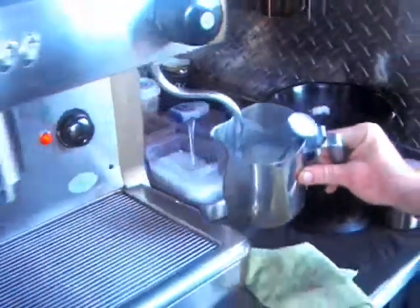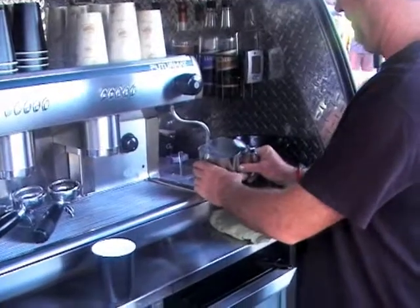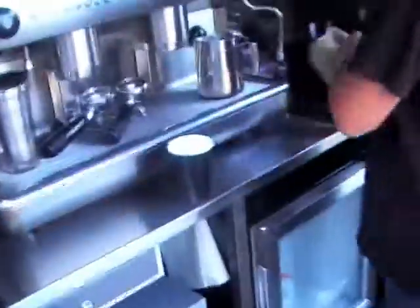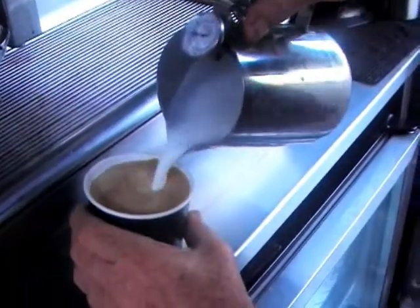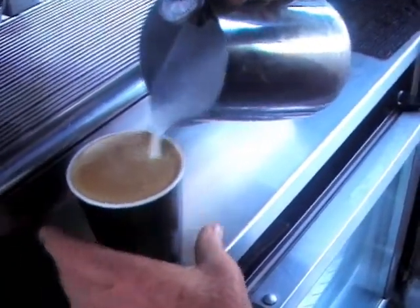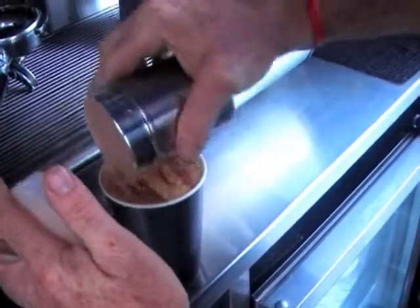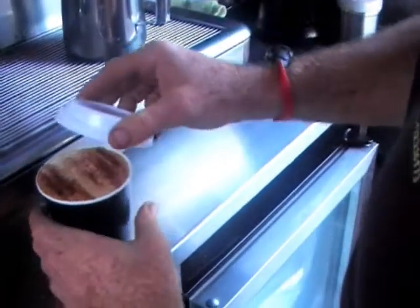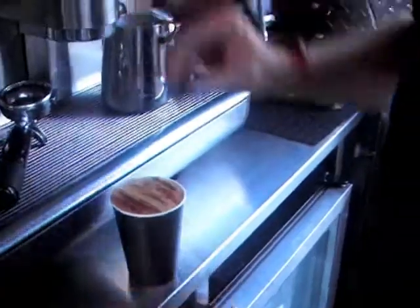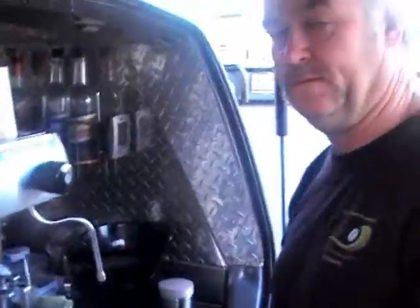Alright, here we go. I'll have a porcupine please. Can you do me a porcupine? GT Stripes for you. Come on. I don't want a baby lid, I feel like a baby. Thank you. Cheers.